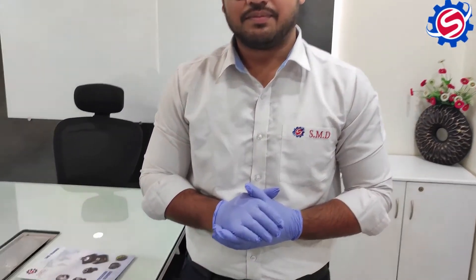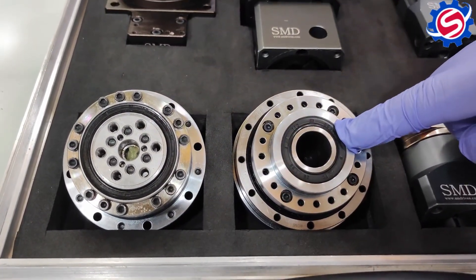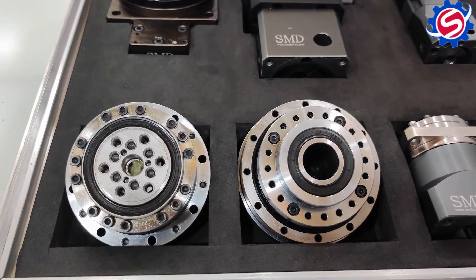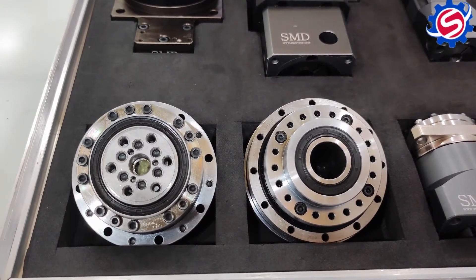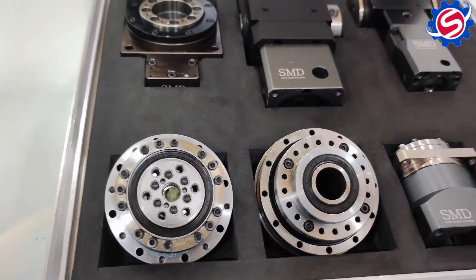Welcome to SMD Gearbox. Today we have here the most precise gearbox available in SMD, known as Harmonic Gearbox. There are two subtypes in Harmonic Gearbox: SCSG and SSLG. These both gearboxes are widely used in robotic applications due to their higher accuracy and dynamic design. In this video, we will have a detailed explanation of this gearbox and how it works.